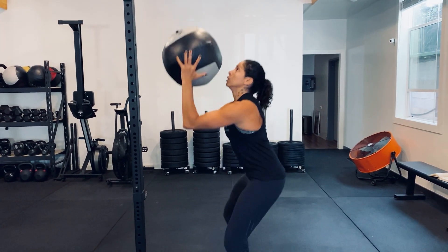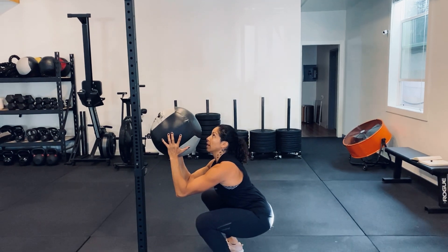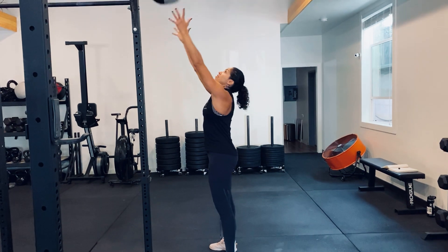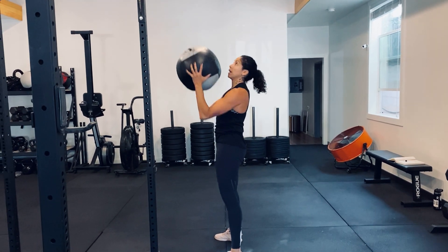From here, down into the bottom of the squat, and then drive from the bottom, generating force, popping the hips, and then you finish with the throw.